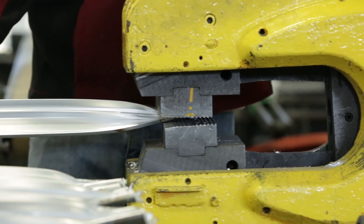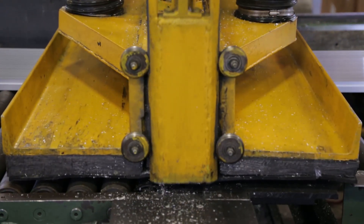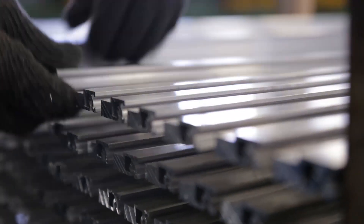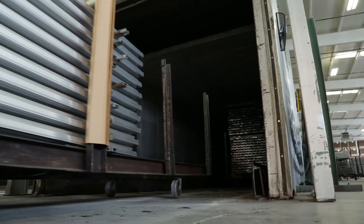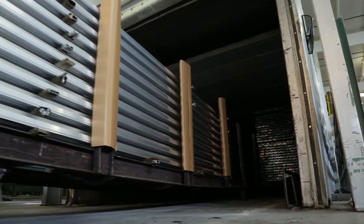The parts then travel to the finish saw, which will cut the long table length extrusions into predetermined stock lengths of 20 feet or less. The extrusions are then loaded onto aging carts and fed into an artificial age oven, which gives the parts a T5 or T6 temper hardness.